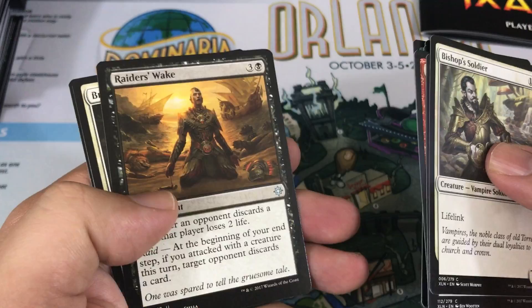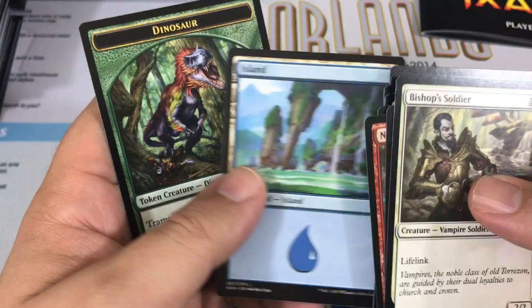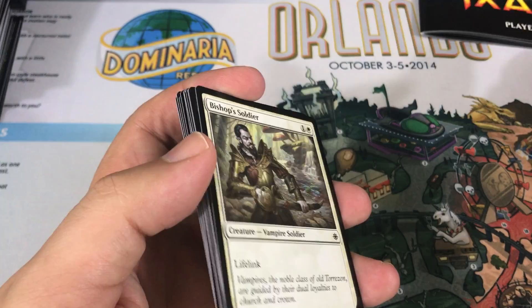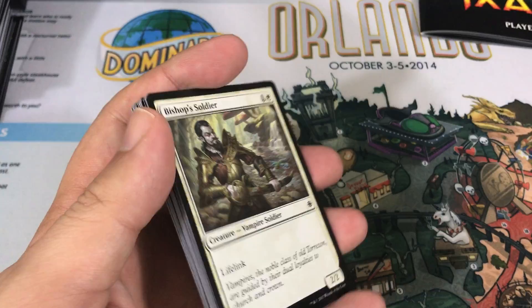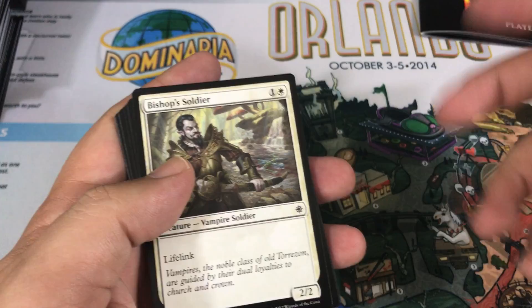Last bonus pack: Raider's Wake, Bright Reprisal, Deadeye Quartermaster. Our rare is Old-Growth Dryads, and there you have it — a pretty cool looking island too. So that is Ixalan. We're going to open plenty more on the channel, so definitely if you haven't yet subscribed, give us a subscribe — don't miss anything. We'll be opening at least a couple booster boxes and a couple pre-release packs once they arrive, probably early to middle of next week.